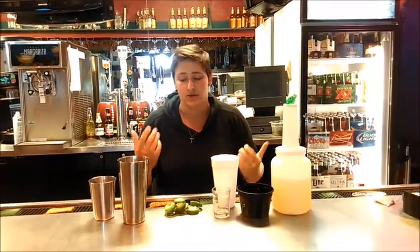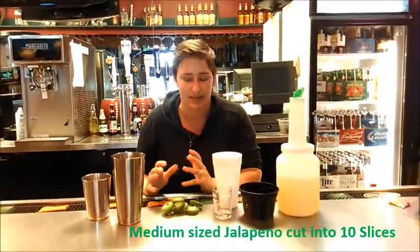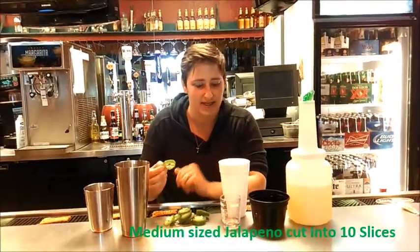Alright, you guys, we're going to teach y'all how to make the jalapeño batch mix for the frozen jalapeño margarita. What you need to do is start with a medium-sized jalapeño. You're going to cut it into about a quarter-inch slice. To make the batch mix, you're going to need ten of these.